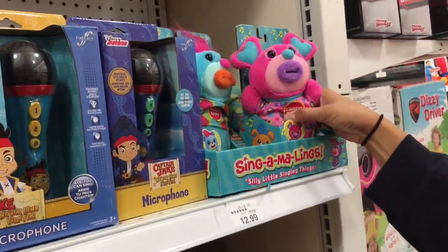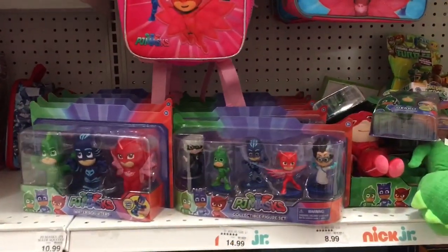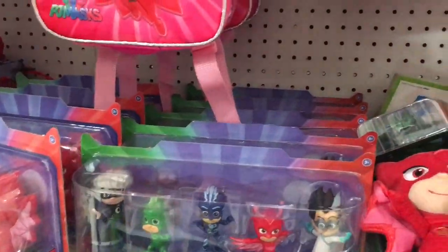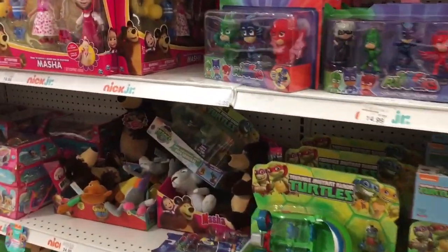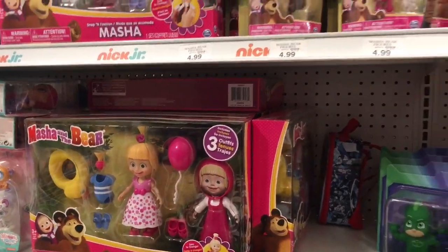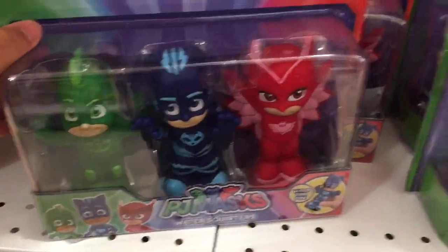Look at the mouth — it opens! Then they have the PJ Masks right here, but they don't have too many PJ Masks toys. They ran out of the vehicles — they just have the figures. This is Masha and the Bear. These are just the characters and figurines but no more.